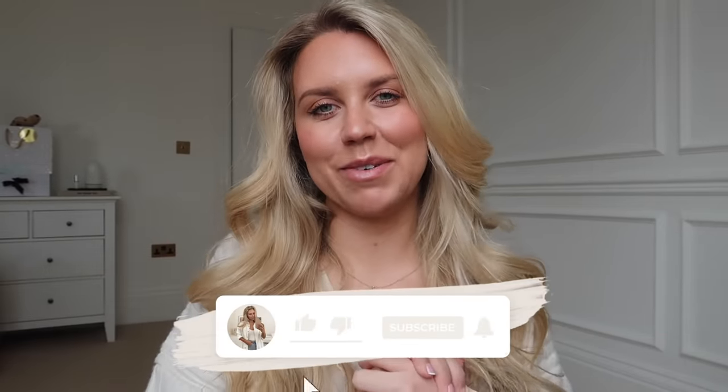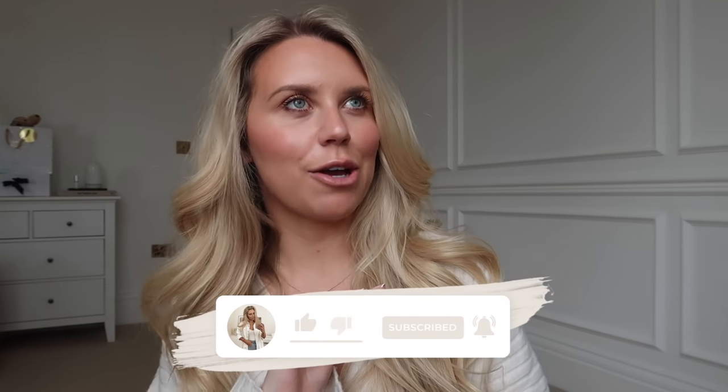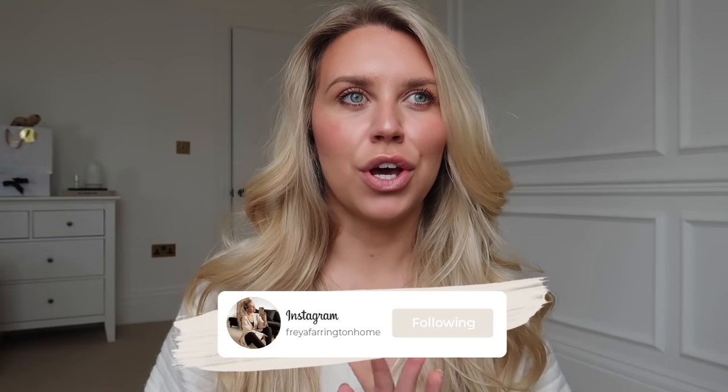Hi guys, welcome back to my channel. Welcome back to a brand new renovation vlog, house updates video. We're talking all things home related today. I'm going to give you a good walkthrough of everything we have done so far with the extension plans, the basement plans, where we are today, our plans moving forward, all of that good stuff.